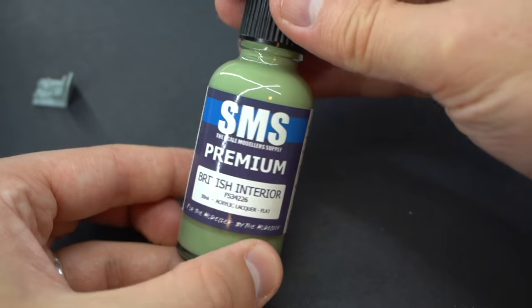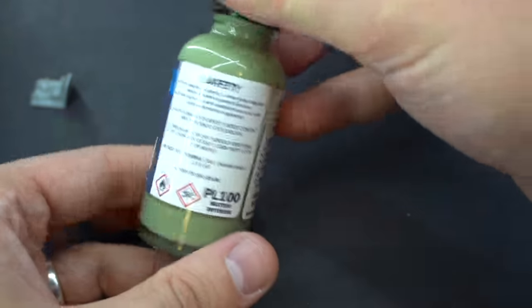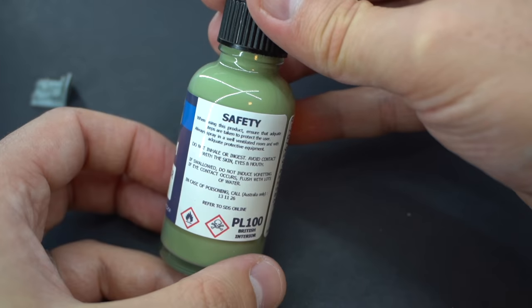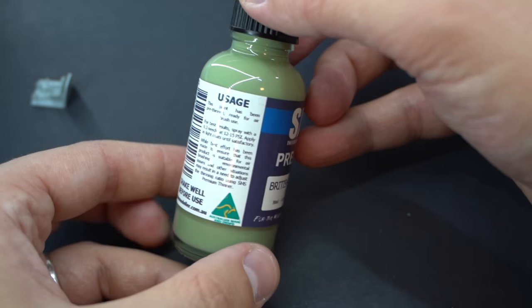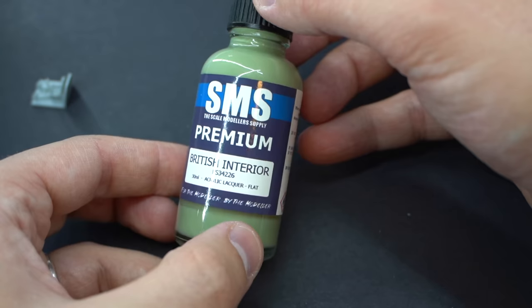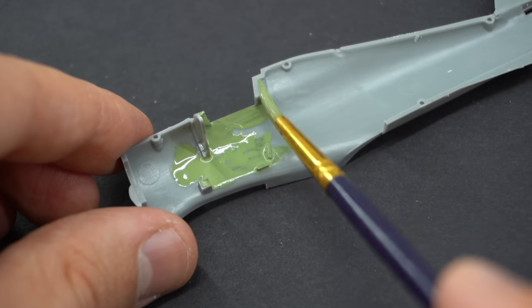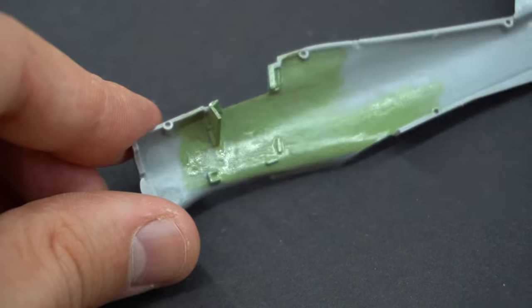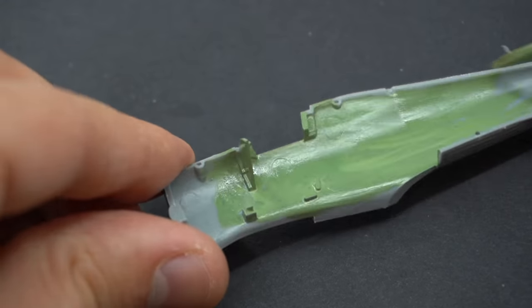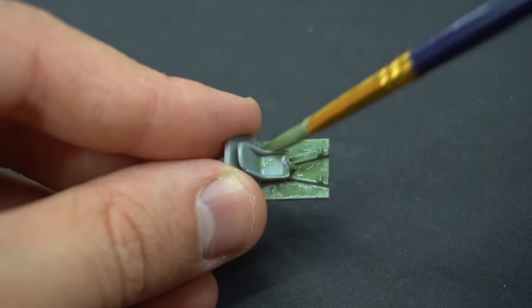To paint the interior I'm going to be using SMS British Interior Green. This is an acrylic lacquer paint which is designed to be put through your airbrush, but I can't really be bothered to spray the interior so I'm just going to use a normal paintbrush to see how it is. And actually it works out pretty well. It does dry quite quickly and you are pretty much going to ruin your brush by using this paint, because you need something a bit stronger than water to clean the lacquer off.